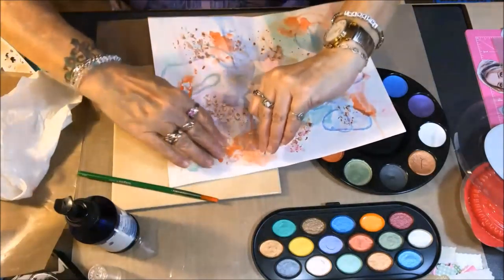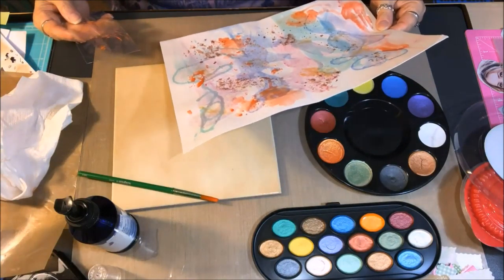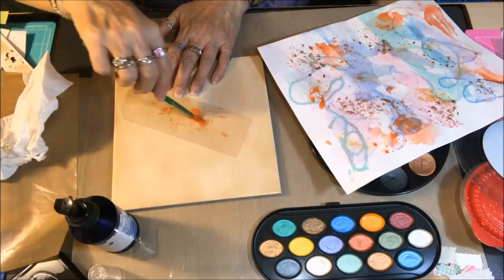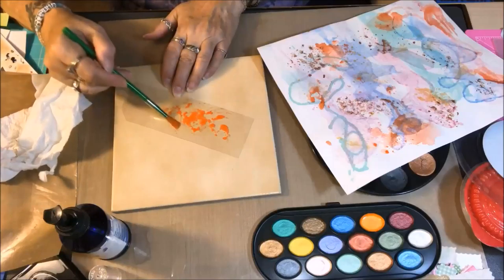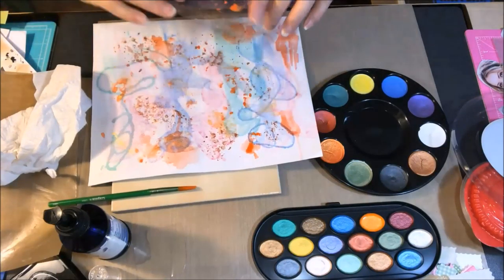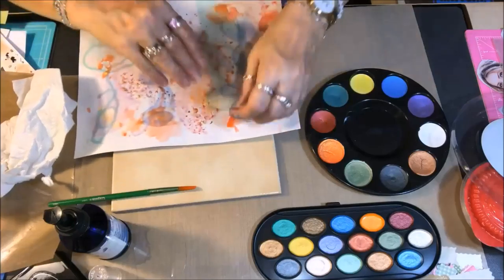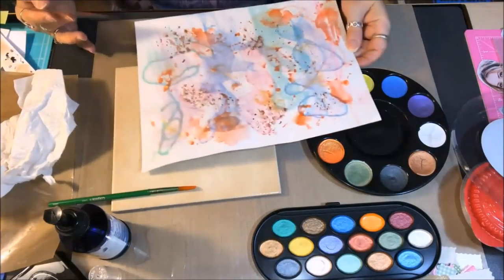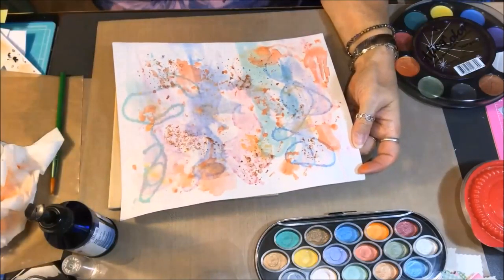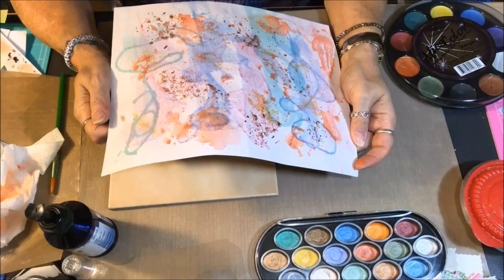It looks like I pick up the acetate and instead of dipping the paper into it, I went back to the other way of actually using it as a stamp type of effect. I think out of all the ways that I did it, I like that the best. I'm all done with my watercolors so I give it a quick dry, and I think I may come in with some stencils now to see if that can add a little bit more interest.